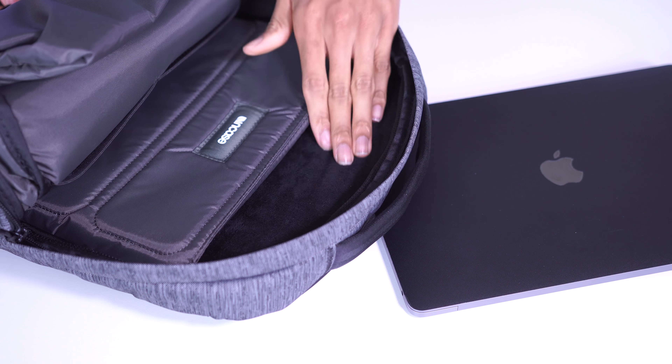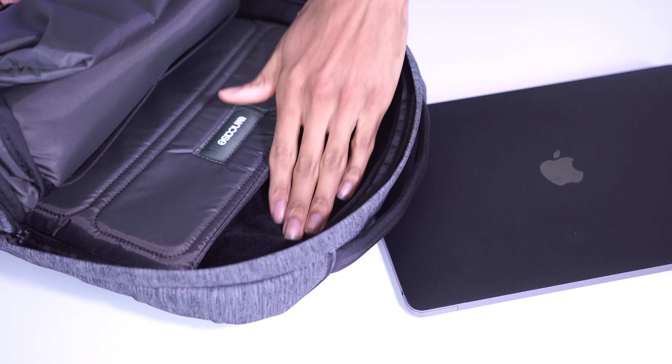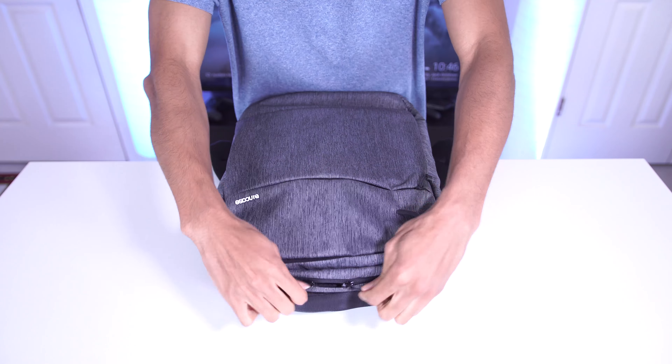Overall the design is really slick and has a nice premium feel. The only downside I could find is that since this backpack is so minimal and slim, you're going to be missing a place to put a water bottle. Now that we've gone over the design, let me show you what's inside the bag itself.